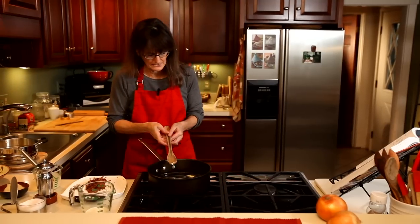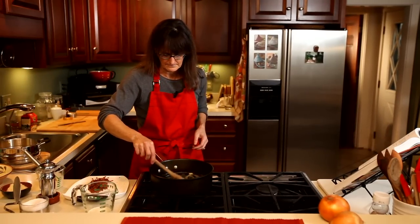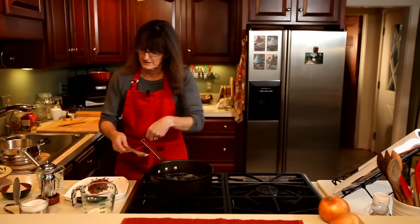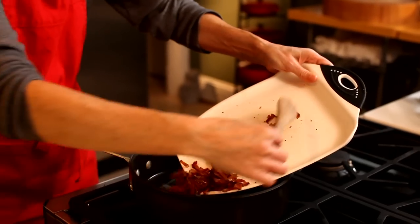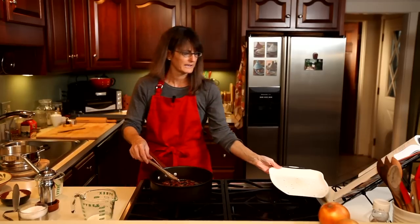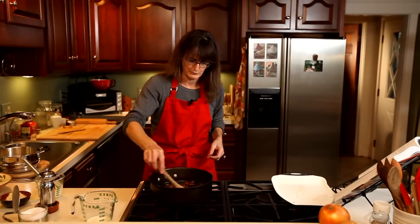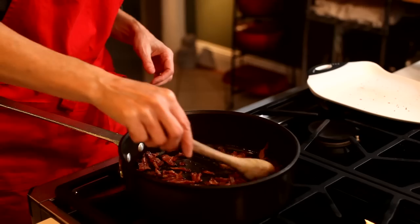That's melting up, so I'm going to give it a little more time and then I'm going to add the bacon. You can make the bacon way ahead of time and set it aside, as with the onions. You can prepare that earlier in the day and then just as your guests arrive, you can pull this all together and serve it very quickly.